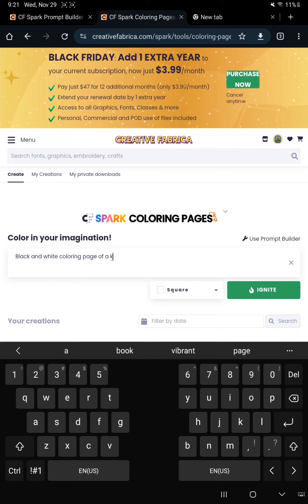And I wanted to do a dinosaur holding a heart, something kind of Valentine's-y.